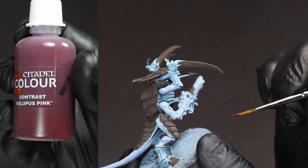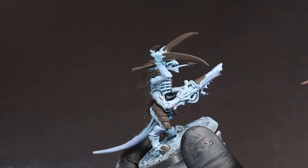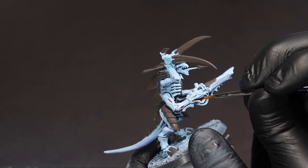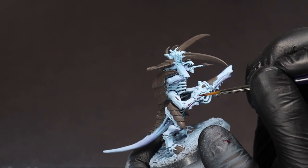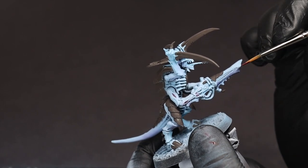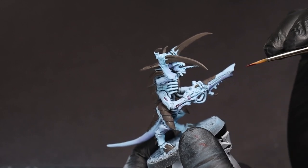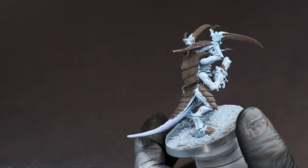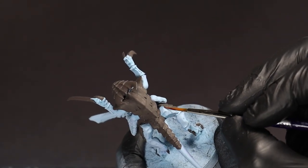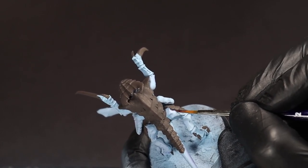For all the joints, ribbing, tubes, and otherwise soft fleshy bits on the mini, we're going to use a transparent magenta or pink wash. This should flow fairly easily over where we want it to — just try not to have too much of it on your brush when you go in. Don't press; let the textures just gather up the paint. We're also going to use it to sort of underline the edges of the plates, to give a sense that they're maybe digging in or freshly grown.